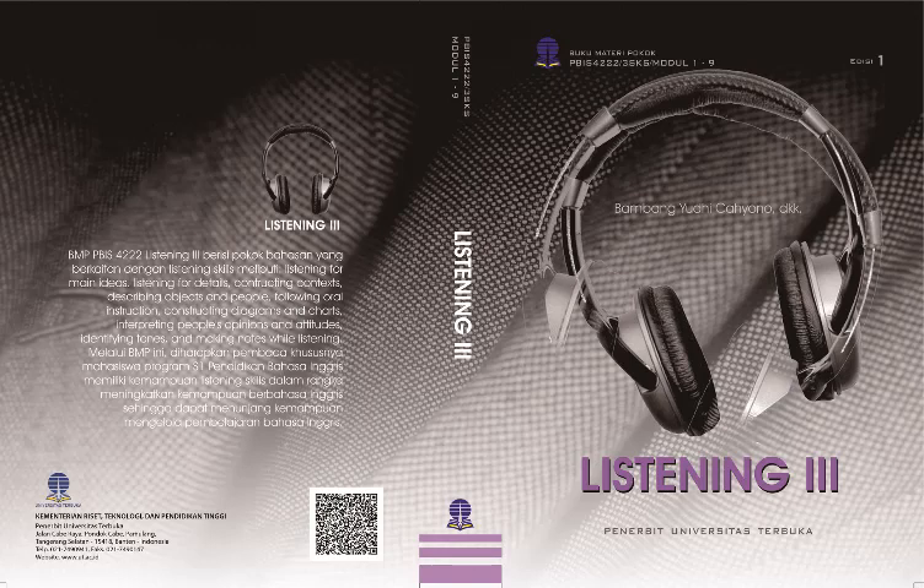Now you can see the channel numbers are flashing. Let's say the program we want to record is going to be on channel four. You have to press the set button again four times. Press store again so that it's in the memory. Now the clock's flashing. Now we have to program the day and time. Let's say the program we want is on Wednesday. Press the set button again until you see Wednesday in the display — Monday, Tuesday, Wednesday. Now press store again and it's in the memory.